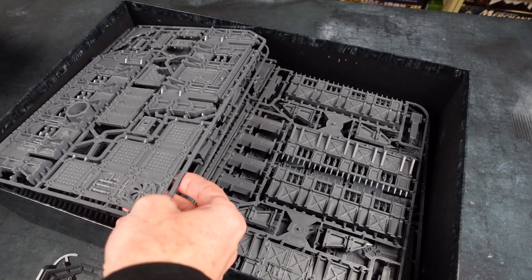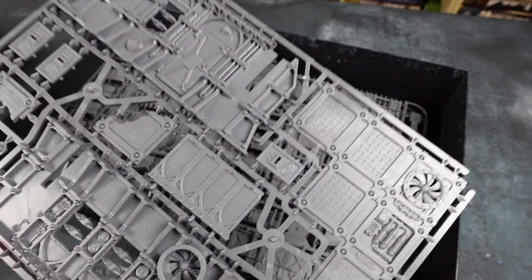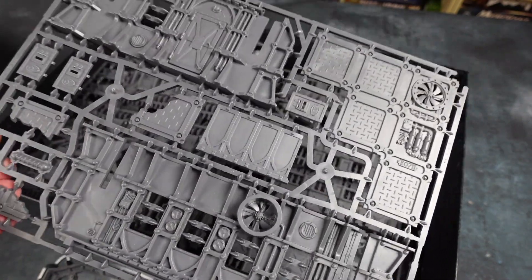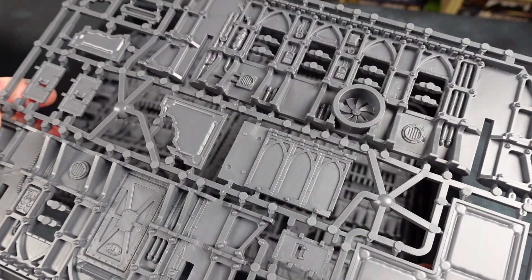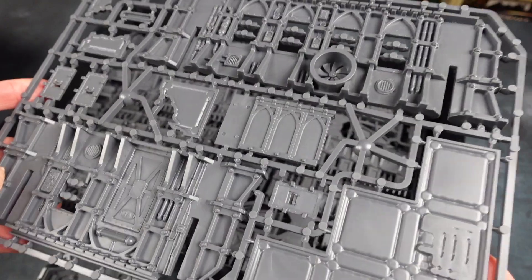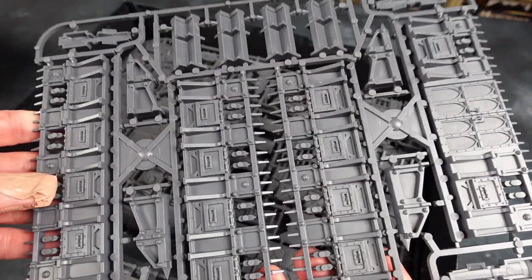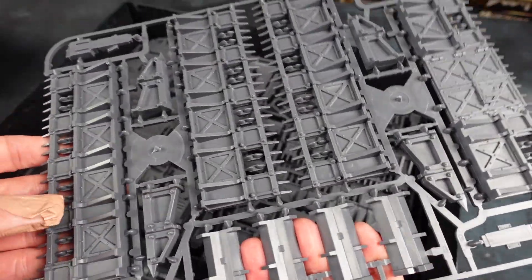Well, there are two STC Hab bunkers, six stockades, two stockades with doors, one landing pad, one Vox antenna, and one All Specs Shrine. There's a heap of stuff packed in here. I did a little bit of calculation — this set you can get for $400 New Zealand dollars, and if you bought all those pieces individually, it would add up to $540 New Zealand dollars.